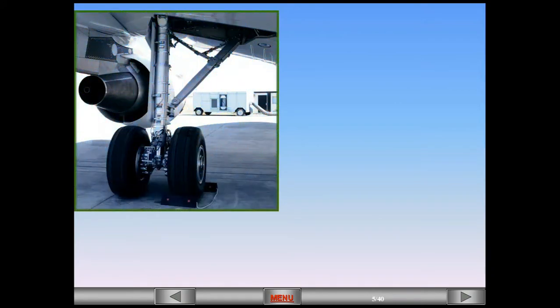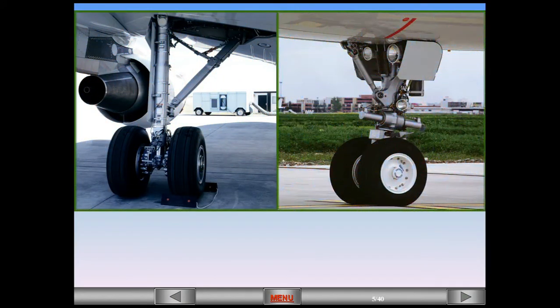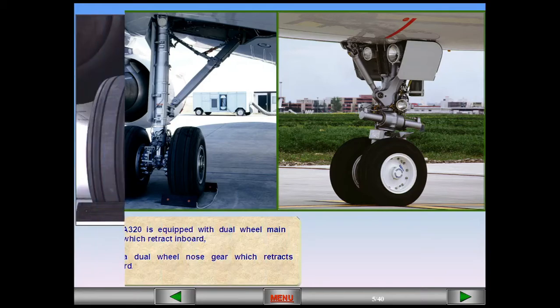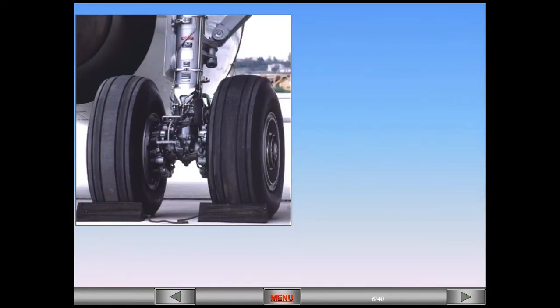The A320 is equipped with dual-wheel main gear which retracts inboard, and a dual-wheel nose gear which retracts forward. The wheels of the main landing gear are equipped with carbon brakes for efficient braking even at high temperature, an anti-skid system, and an automatic braking system.